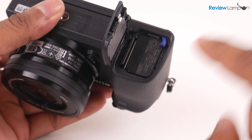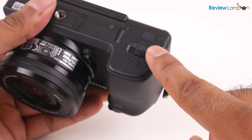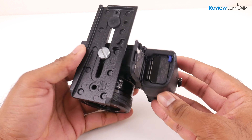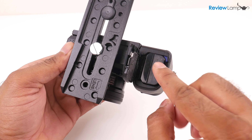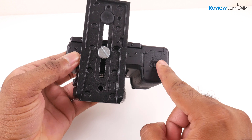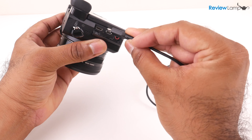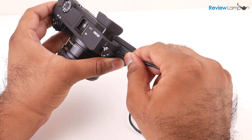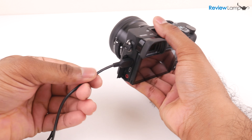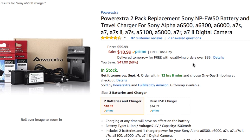The A6300 is powered by Sony's NP-FW50 battery, which lives in a compartment beneath the camera along with the SD card. What I really like about this compartment is that even if your camera is mounted to a quick-change plate on a tripod, you can still get the battery and SD card out without screwing the plate off. What I'm not a big fan of is that Sony doesn't include a standalone battery charger with a camera that costs almost over a thousand dollars. Instead, they provide a micro USB cable that could end up damaging the charging port on your camera over time. I recommend investing in a standalone charger so you can pull your battery out, swap it, and charge it when you need to.